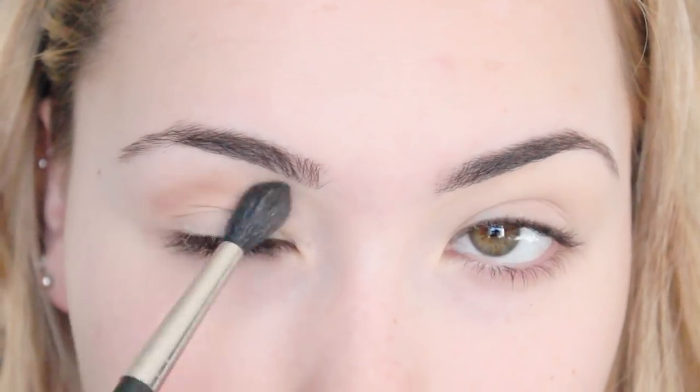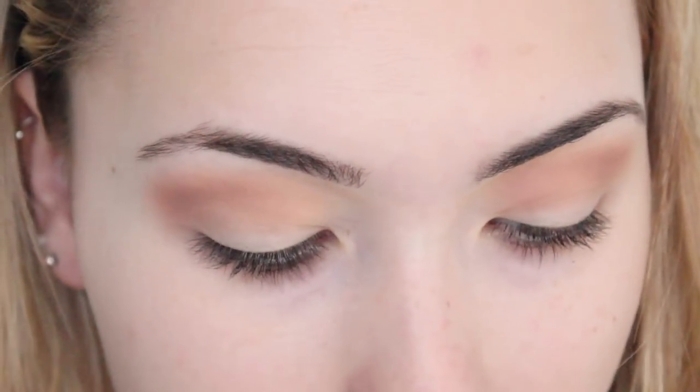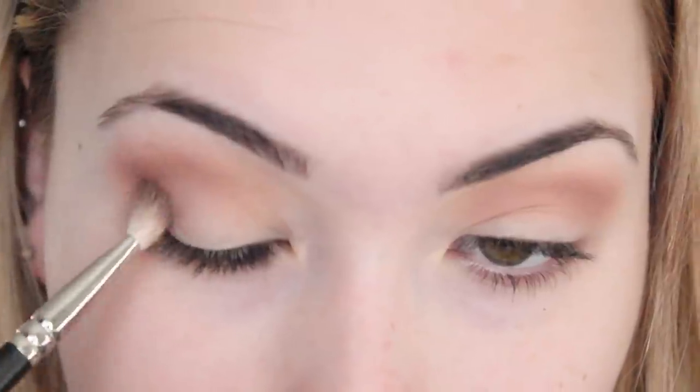Next I am going to use the Meet Matte Nude palette and I'm going to use shade Matte Senga with a big fluffy blending brush, which is my MAC 224, and put that as a crease colour — just putting that in as a transition colour. Then I'm going to get my new baby, the Lorac Pro palette, and take shade Sable and put it into the outer corners of my eye, again building up a transition colour.